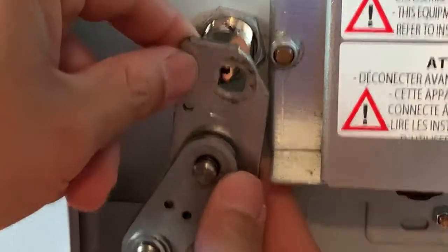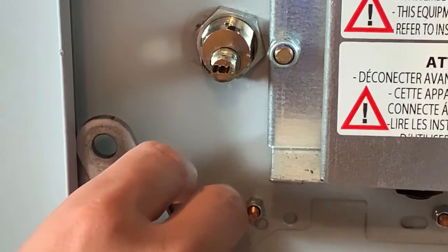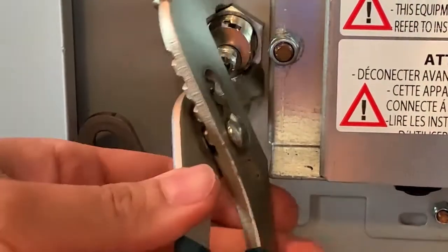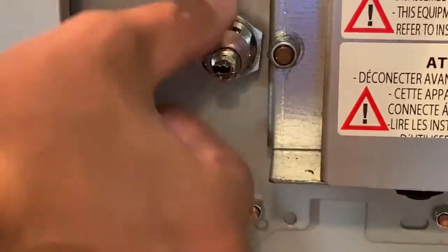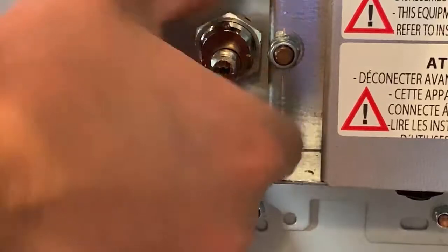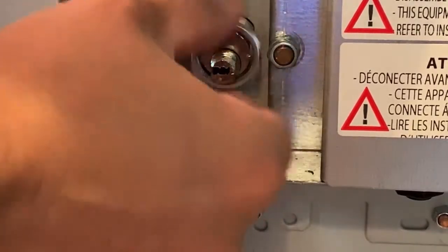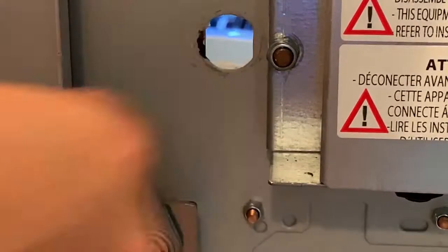All right, so this comes off, and the cam comes off. Remove the nut for the lock. Slide the lock out.